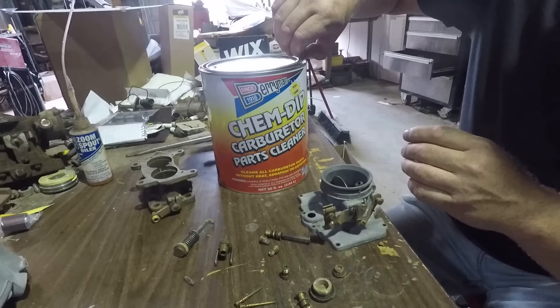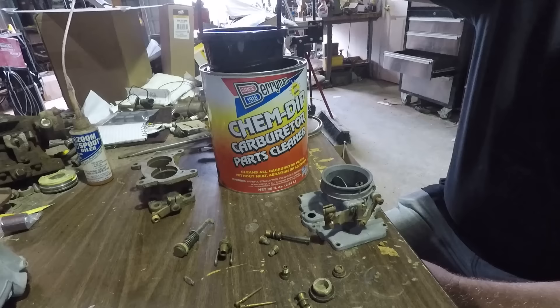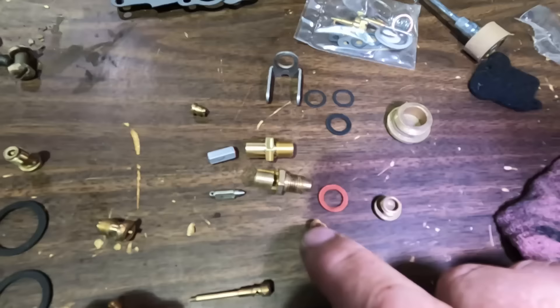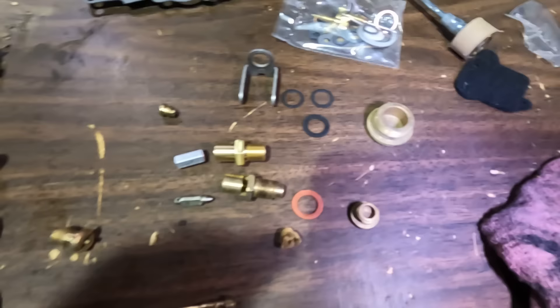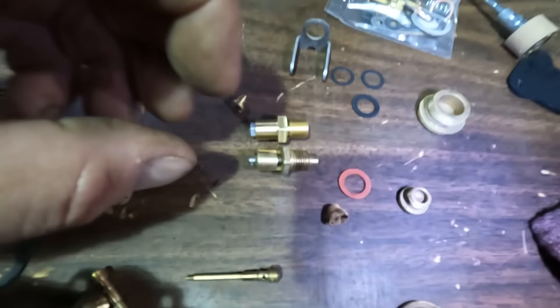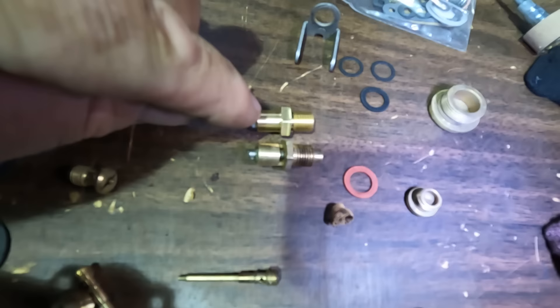I've got the cheapest ultrasonic cleaner I could find — I think it was like $29 or $30 — and it comes with a nice little basket. I've already done the big pieces; I'm going to dump all the little parts in the basket and give them a good soaking. This is my old needle and seat, and that's the new one from the kit. There's no actual point to this one — it's just got a little rubber tip. Completely different style, but they both basically have the same length when closed, so I'm going to try that new style.